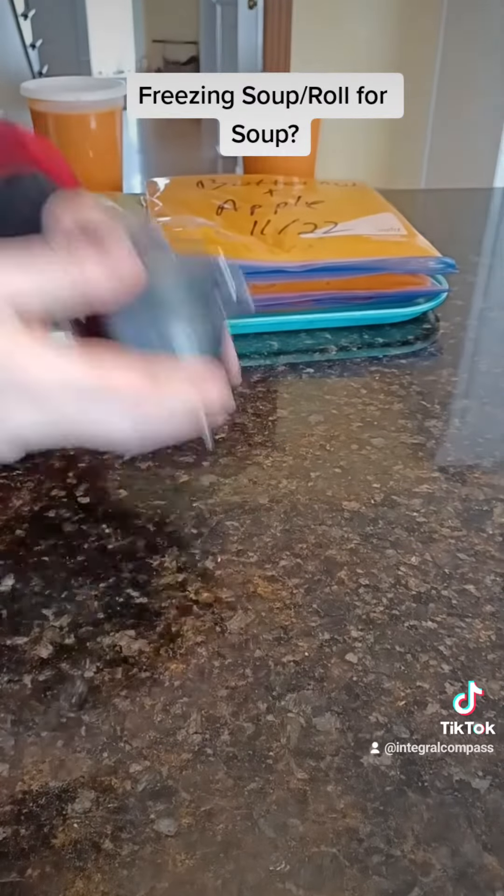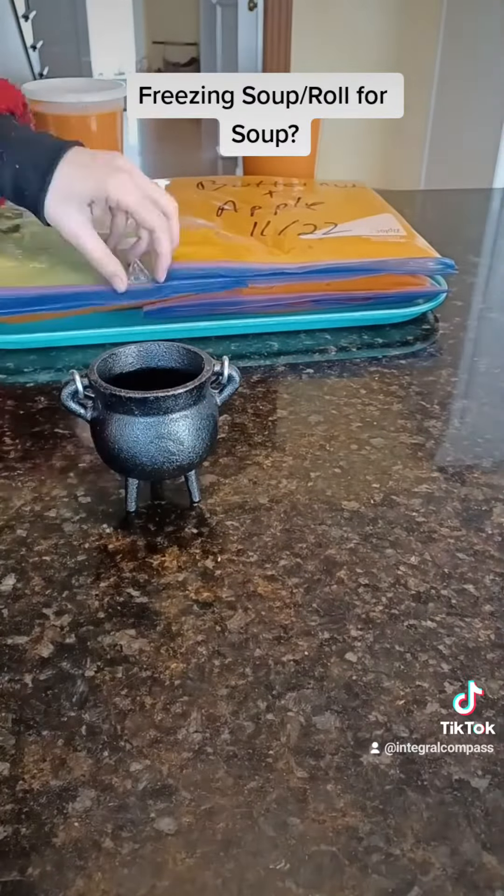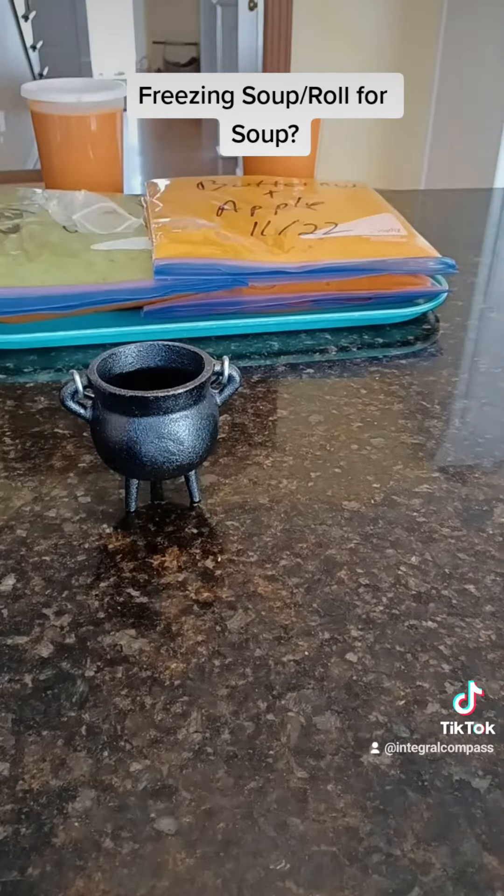Well let me know what you guys think. I have this little soup cauldron — don't ask why — and these dice I have left over from when I used to be in a game group and I got excited thinking I could get them to play D&D with me, but it didn't work. So let me know what you think. Thanks for watching, love you guys, bye-bye.